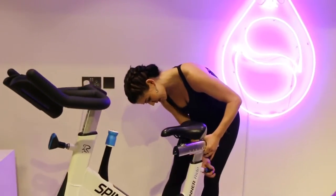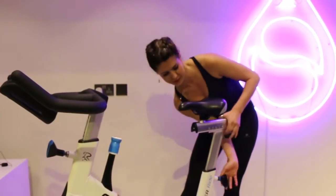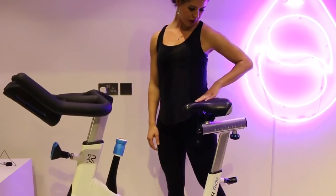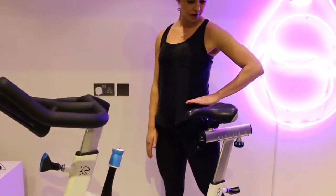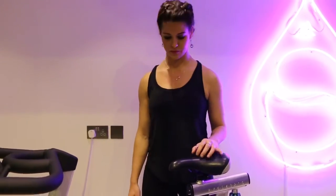So up to where my hip is — and that is about where my hip starts, it's more or less in line. That gives us our general hip height or general seat height. Then we hop up onto the bike.